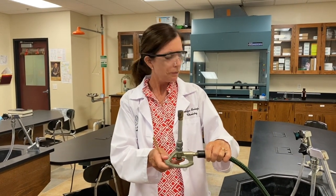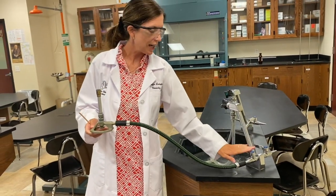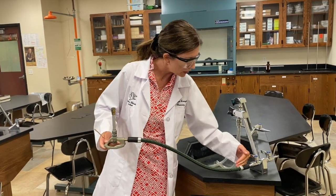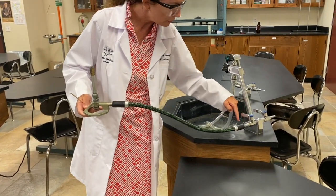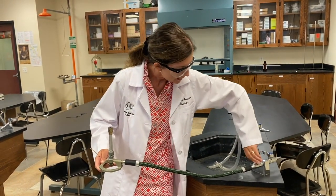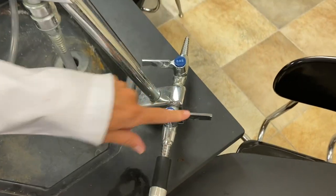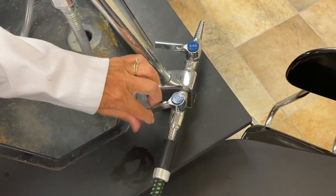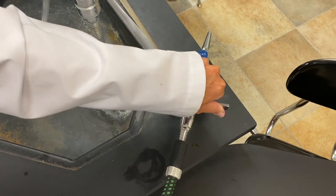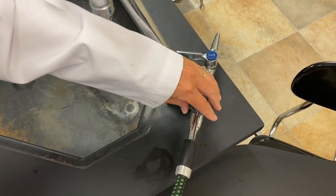The Bunsen burner is very simple. This is the gas source — the gas source is actually outside, but this turns the gas on. What you have to remember is when this is perpendicular and makes a 90-degree angle, it's off. So if I go like this, it's still a 90-degree angle, so it's still off. The only time it's on is when it's not 90 degrees.